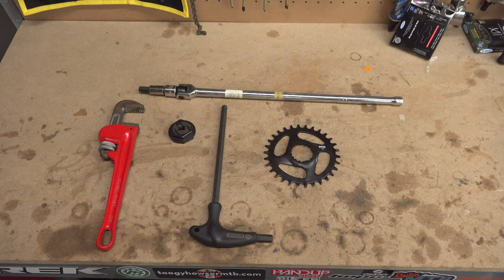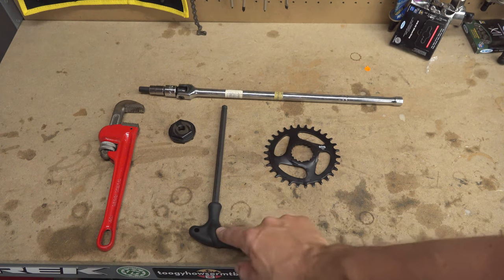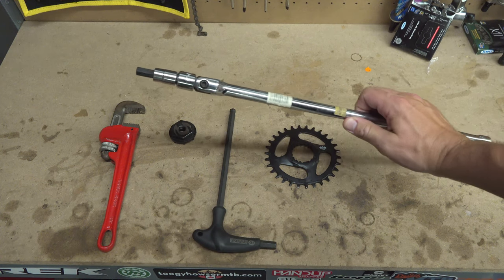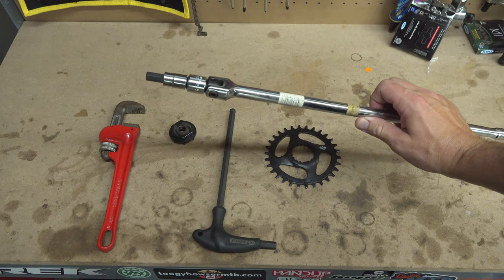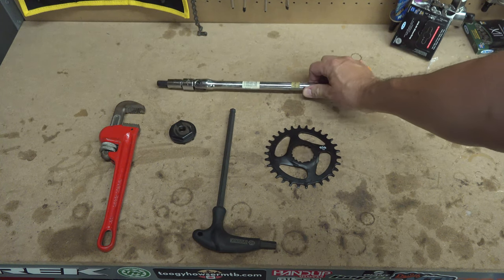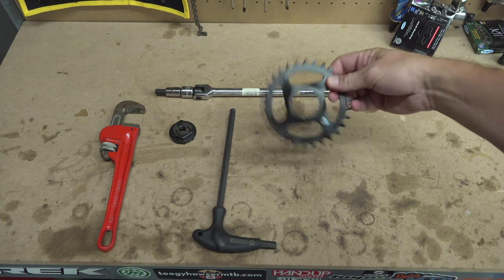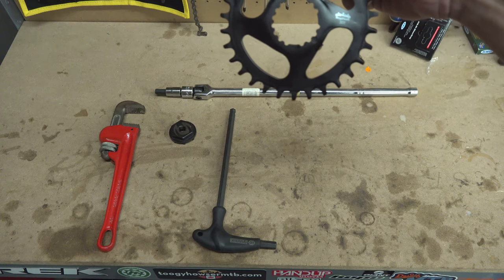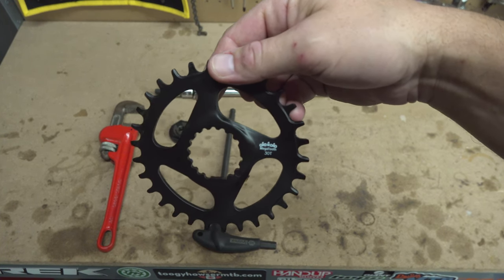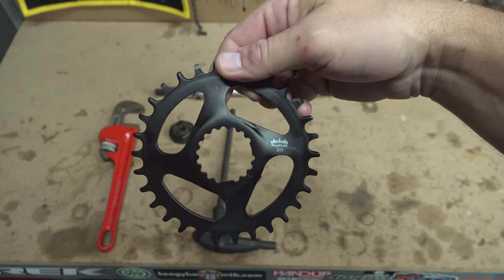Okay, so here's the tools that I have for this job. You're going to need a 10 millimeter Allen key. You might need a breaker bar with a 10 millimeter hex socket on it because it is on there super tight. And of course you're going to need the new chainring — this is an FSA modular chainring that should fit right on this crankset.